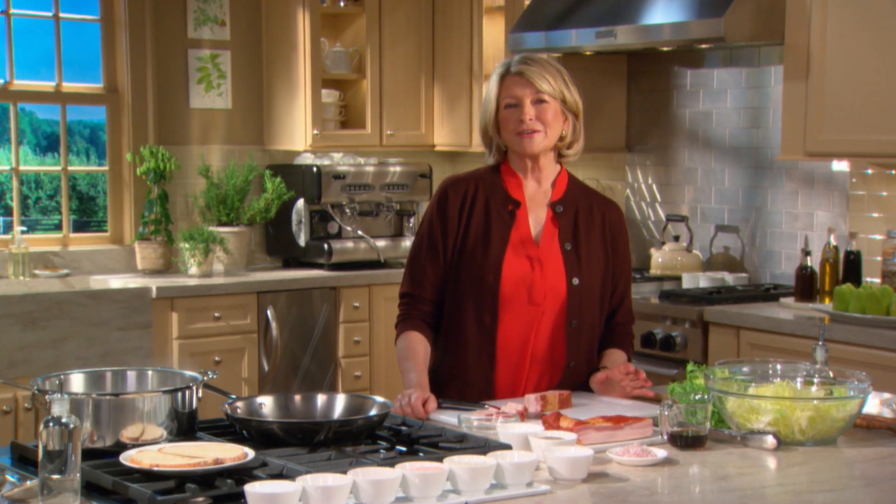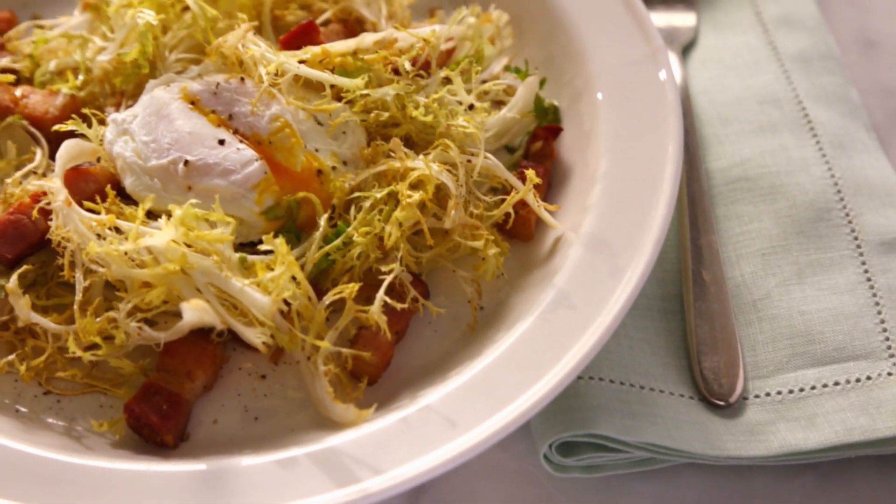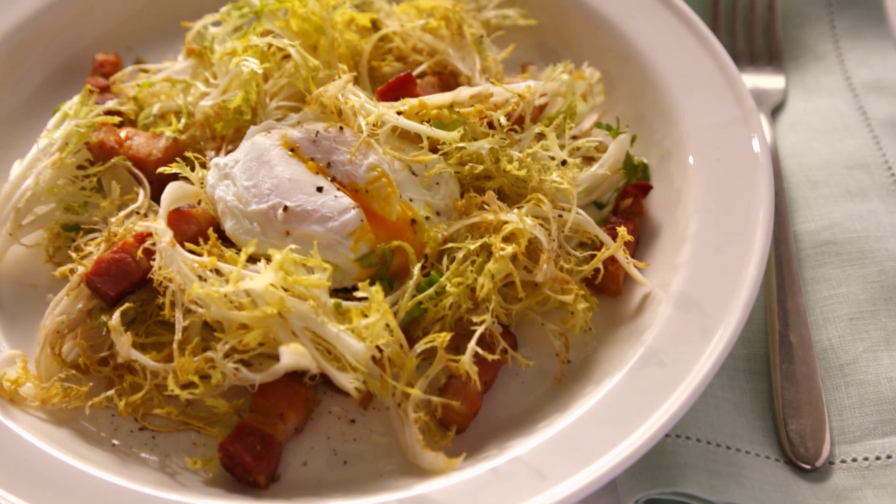When I invite guests to lunch, I love to make frisée au lardons. It's a French classic salad made with spicy greens, crisp bacon, creamy poached eggs, and a warm vinaigrette. A taste of Paris brought right to your table when you serve a frisée au lardons.